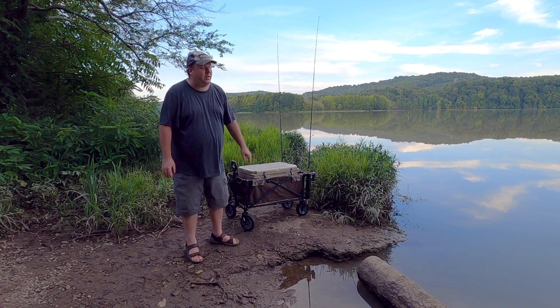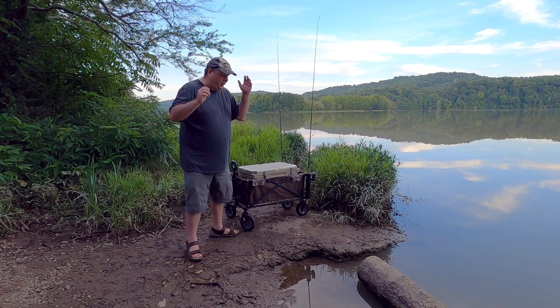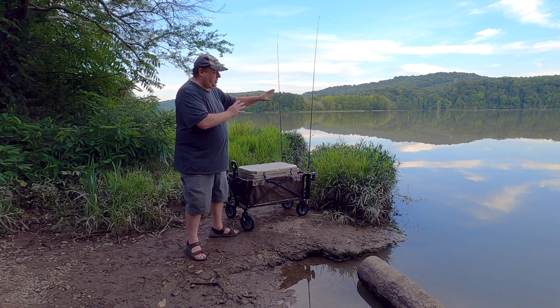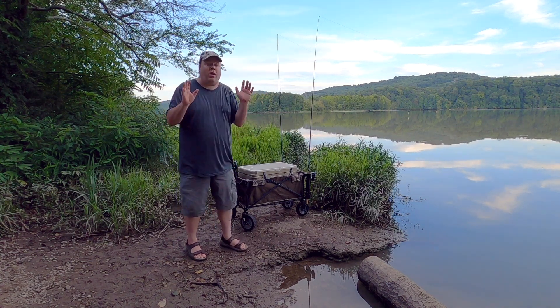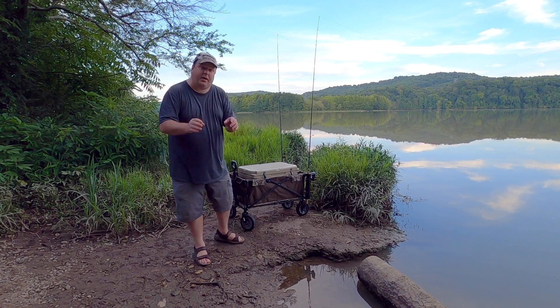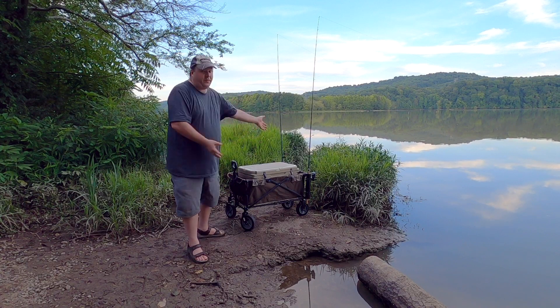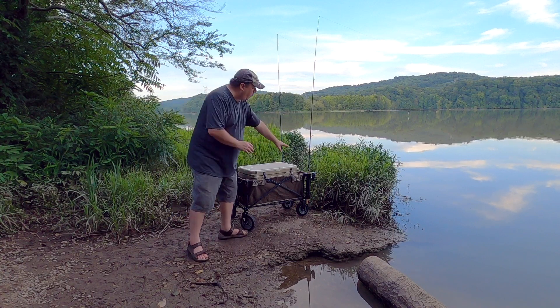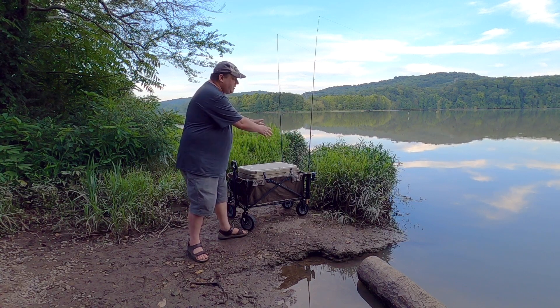Well, the fish are not behaving, my GoPro is not behaving, and it's starting to get dark so I think I'm going to go ahead and call it. Sometimes when you need to catch a fish to show the cart working it just doesn't happen — that is why they call it fishing and not catching.